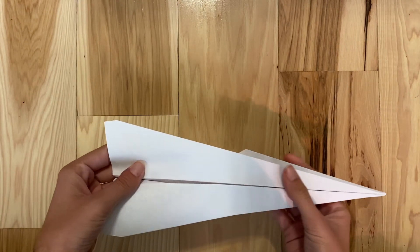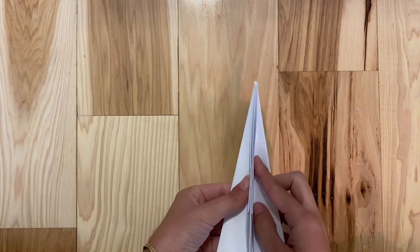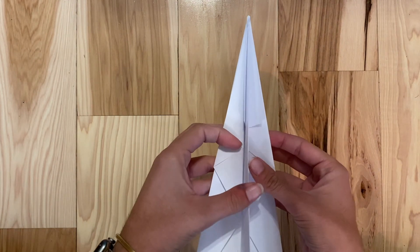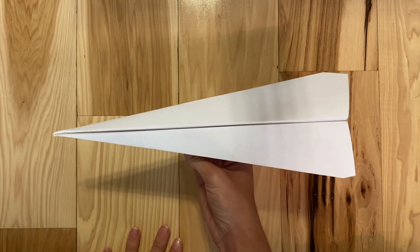You can flatten out the sides of the wings on the bottom — it should look like this. It's got a place that you can hold, but if you kind of unfold it you can see all those little flaps that we made in the middle. That's where we hold our paper airplane, and then we can fly it. Nice work!